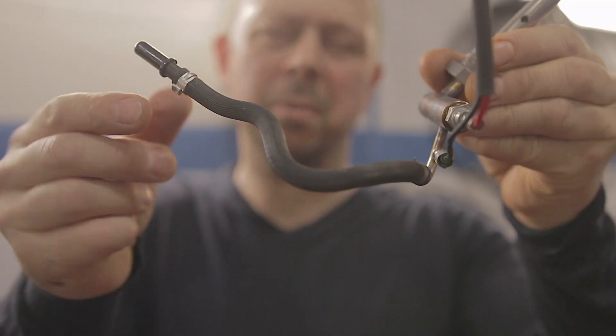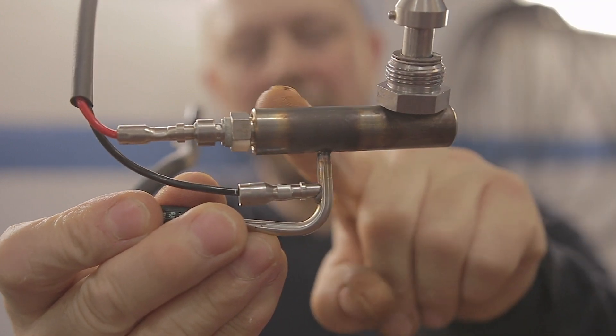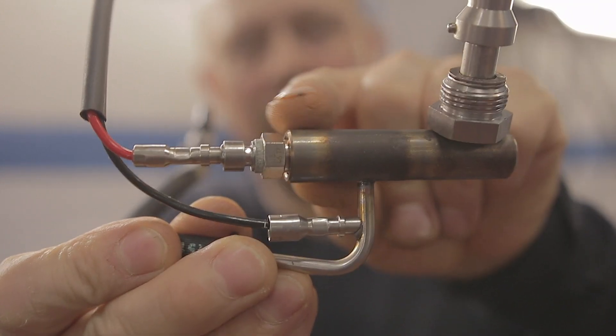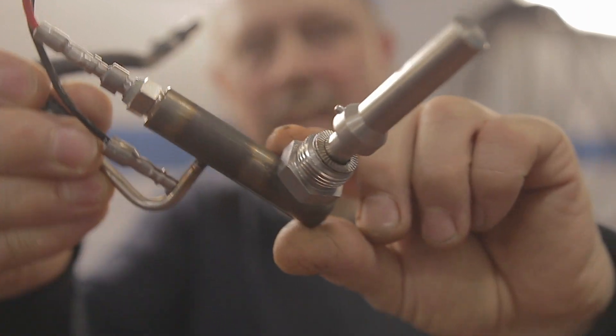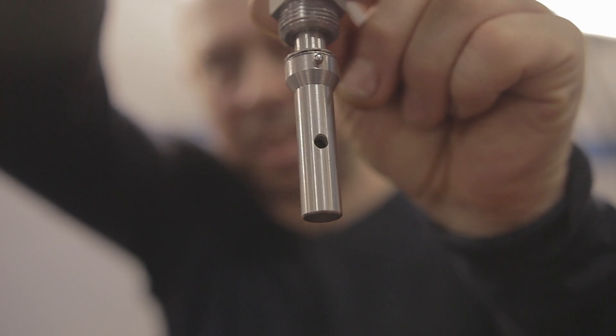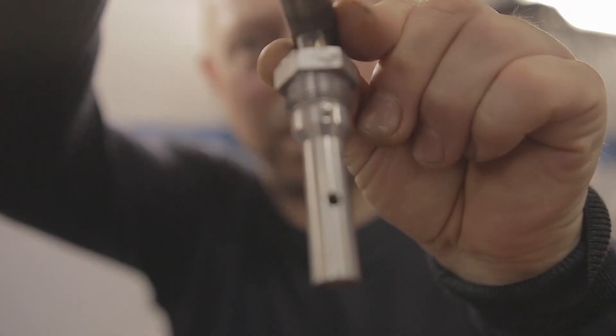Let me quickly run you through how a new vaporizer works. Diesel fuel is pushed along this pipe via a little pump. Fuel then goes into the main body of the vaporizer, and there's a glow plug here that heats the fuel up. The fuel is then passed to the end of the vaporizer and squirted out of that hole during regeneration.